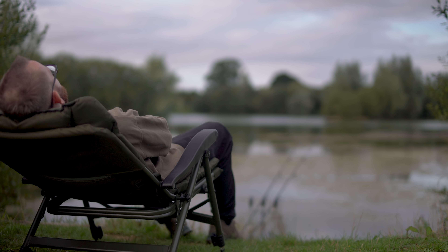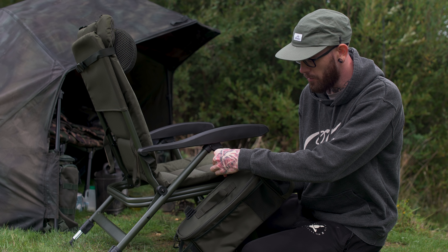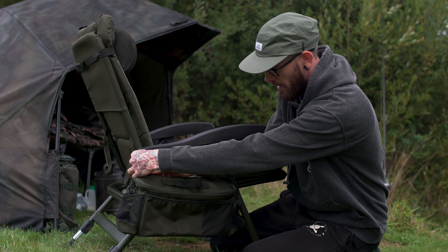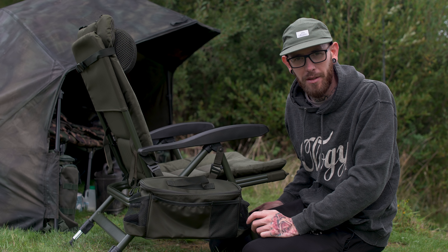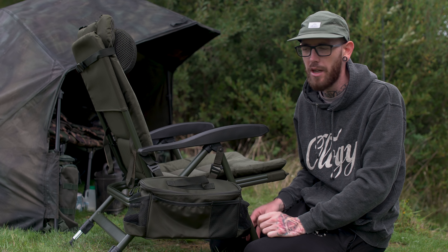This one's the low recliner and I find it really comfortable myself. As the name would suggest, it is a reclining chair and that's adjusted easily by lifting the front of the arms, pushing the back backwards away from you and pushing the arms back down - it locks into position. There are several different positions available, and I think the furthest one is almost a laying down position, so if you fancy a mid-afternoon snooze, that's going to suit you perfectly.